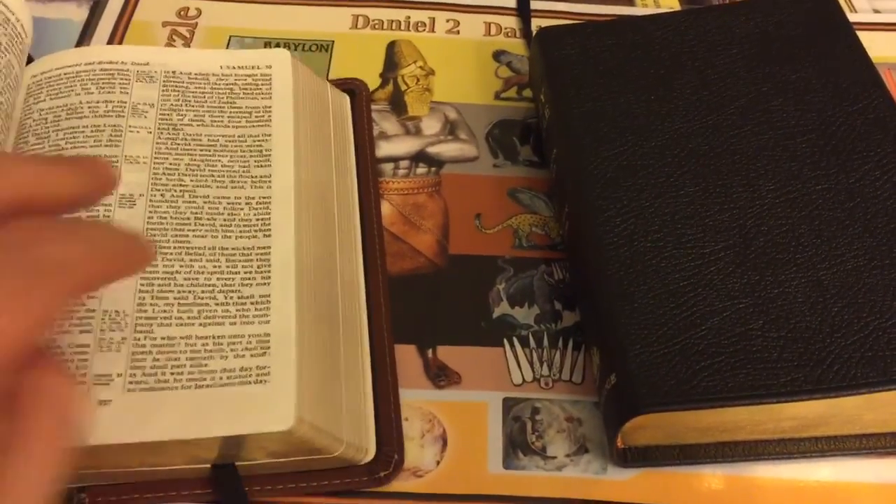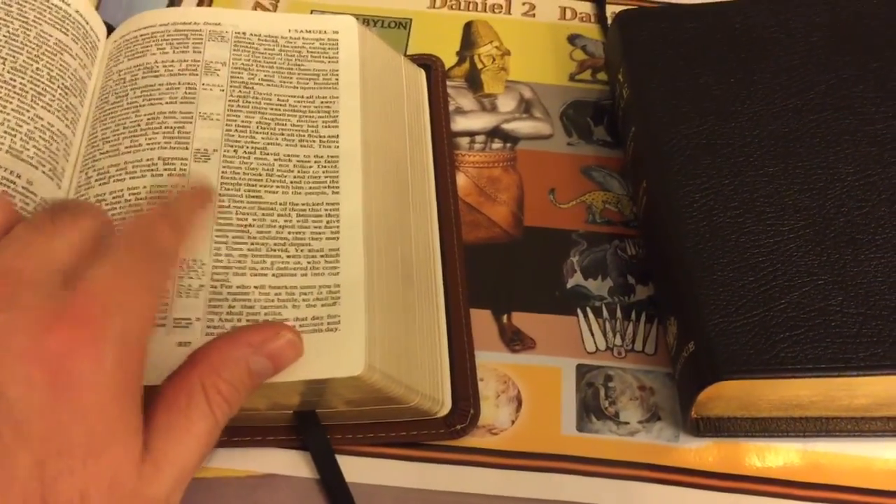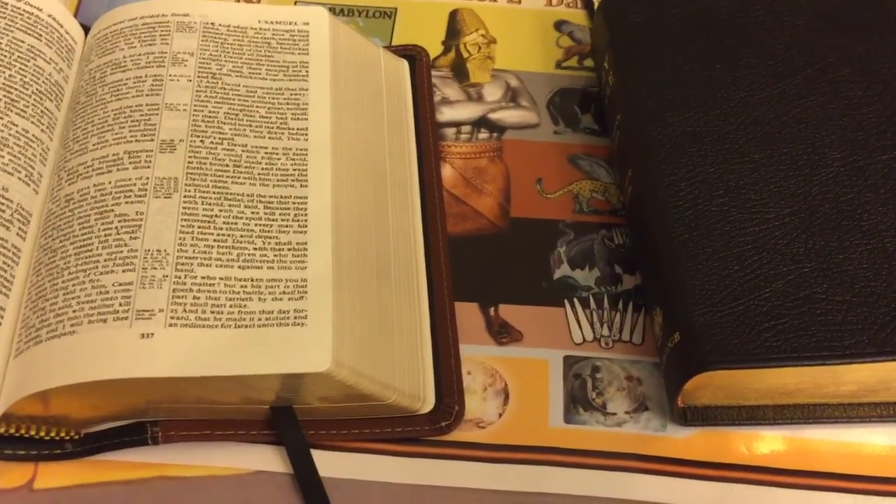Whatever Bible you get, the most important thing is that you read it. That's it. God bless. Amen.